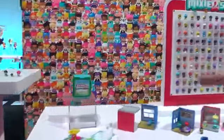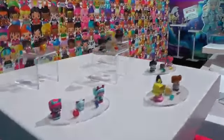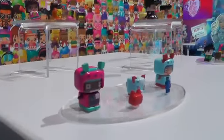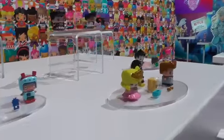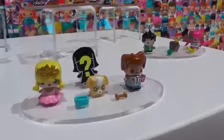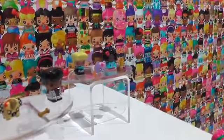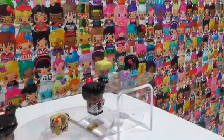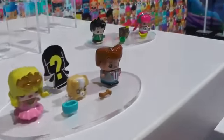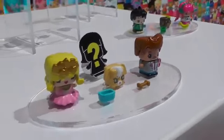Over here we have our three-figure pet and pet accessory assortment. We're giving girls their favorite My Mini Mixy Q's with their favorite pets, like a puppy or kitty, and delivering some storytelling play. For example, we've got the full story here: the veterinarian, the bunny lover, as well as the pet bunny right there.